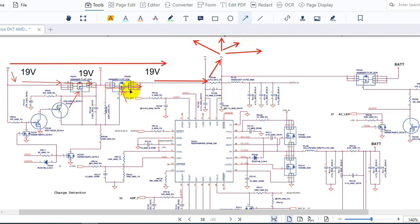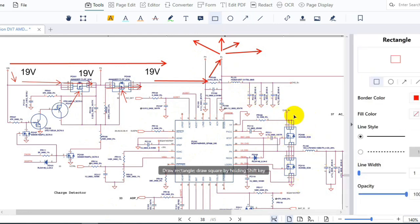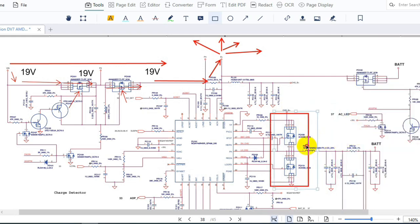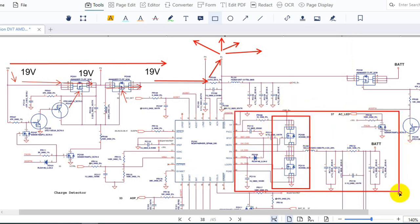These two MOSFETs could also be a failed component causing a no-power laptop, and the IC here could also be the cause since it is the brain that controls everything. The two MOSFETs near the battery circuit are for charging the battery. The one connected to ground can also cause a no-power laptop.